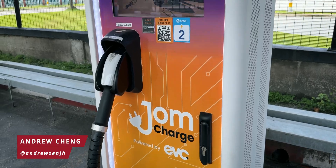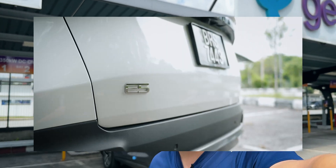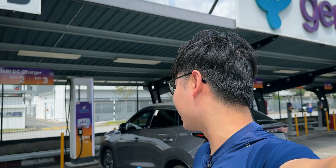We're here at X-Pac Sunway Serene to try out JomCharge's new Auto Charge feature. We have the Cherry Omoda E5 here, which we recently reviewed — it's a pretty good EV and you should definitely watch it when you can. Let's try out the new JomCharge feature and see how we can simplify EV charging.